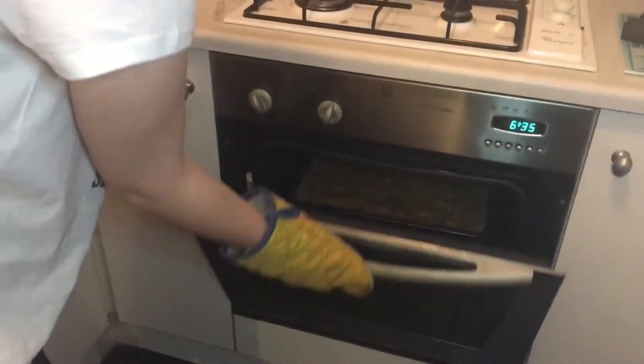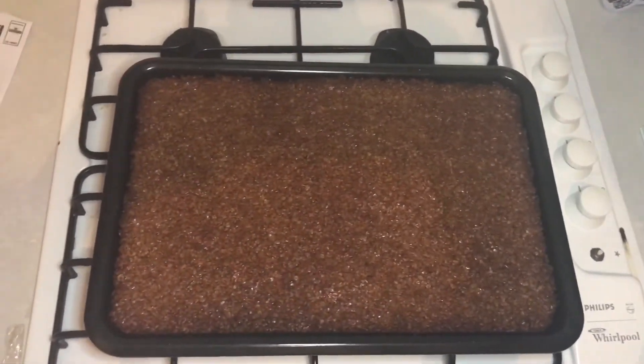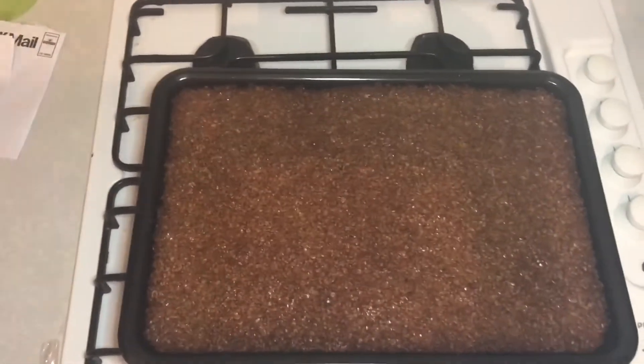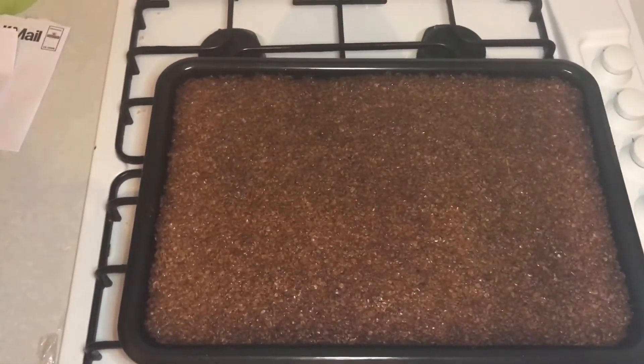Here it goes. Here are the flapjacks — we are currently waiting for them to cool down. Now we're going to melt the chocolate. But then the chocolate will go hard, so turn the oven off.